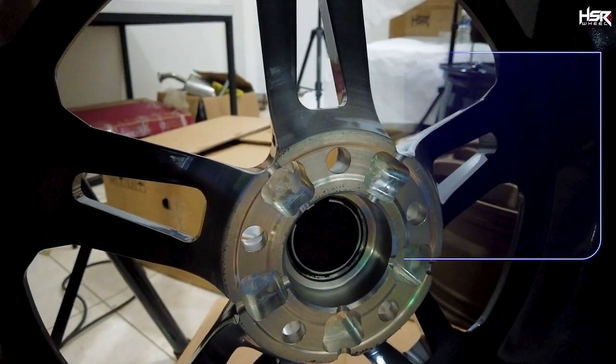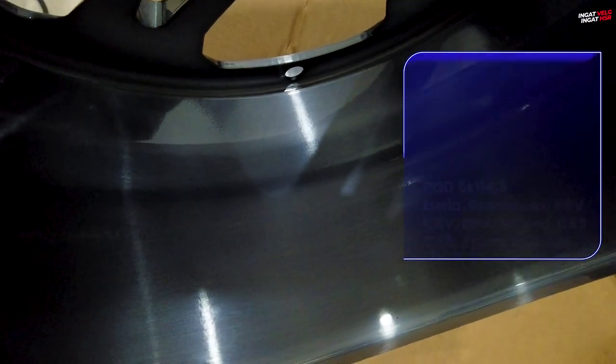Banyak sih mobil yang bisa pakai velg ini. Contohnya bisa pakai Expander, bisa pakai Civic juga. Banyak deh — 5x114 ada R3 dan kawan-kawan. Itu semua bisa pakai.